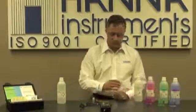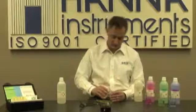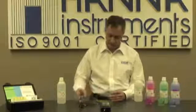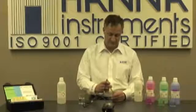One final tip: before you put your meter away, it's very important to keep your probe conditioned. I like to take a little bit of storage solution, pour a little bit into the cap, and put the cap back on the electrode — and it's good to go for the next time.